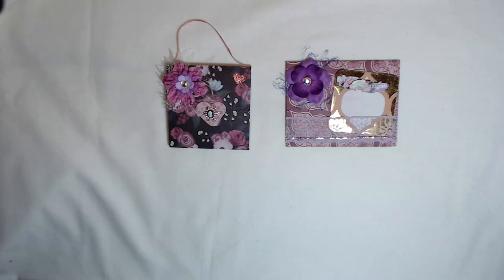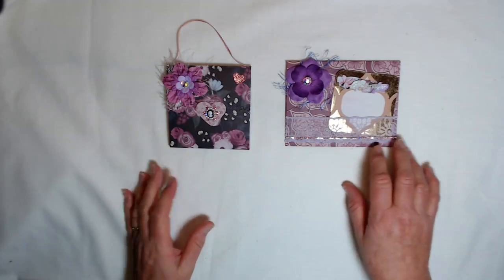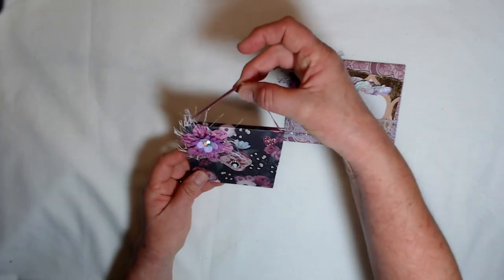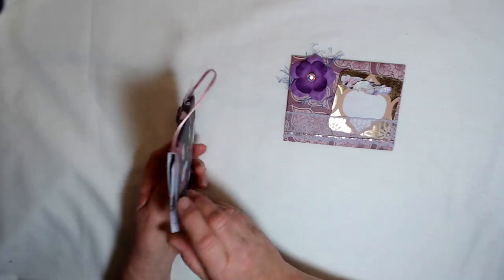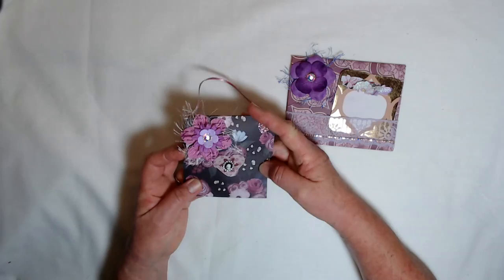Hello, everybody. I have got some beautiful purple things to share with you today. I've been making these purse-shaped sticky note holders, and I just had to show you some of them.